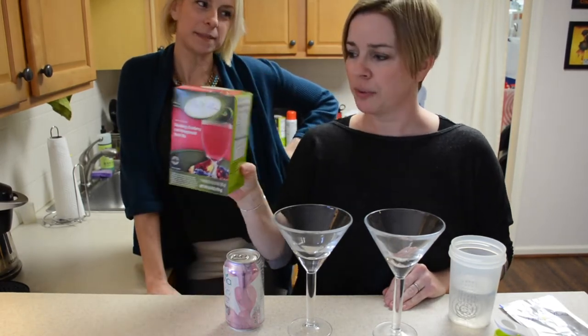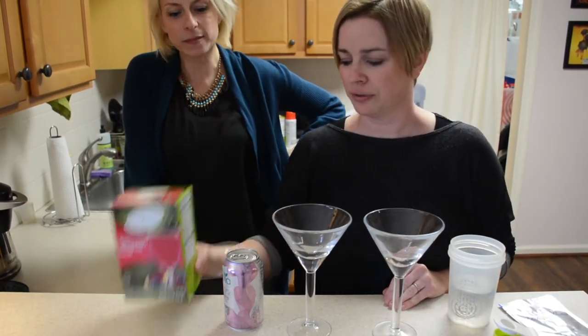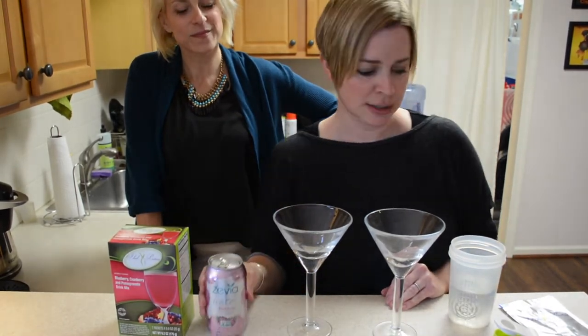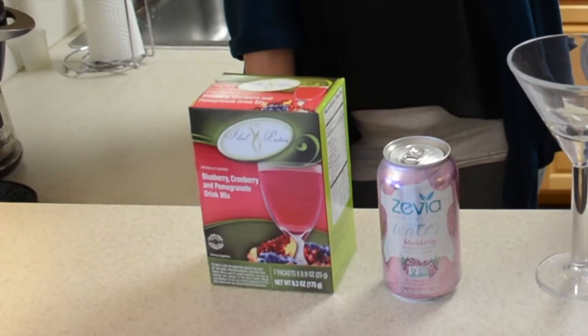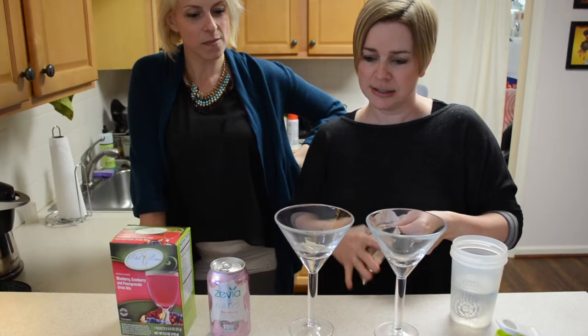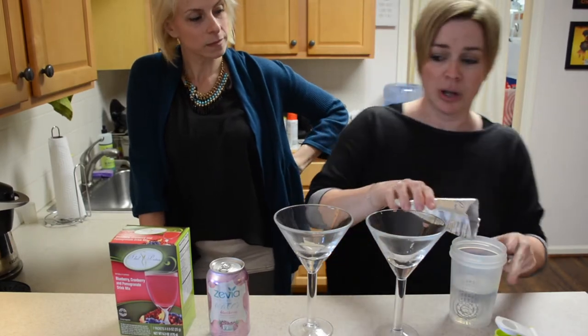All you need for this recipe is the blueberry cranberry drink — you can use any of the fruity flavors — and some sparkling water. This is the Zevia sparkling water, so it's a little bit sweet. It's all about presentation, so we have some martini glasses. The only thing we're missing is some lime or lemon.